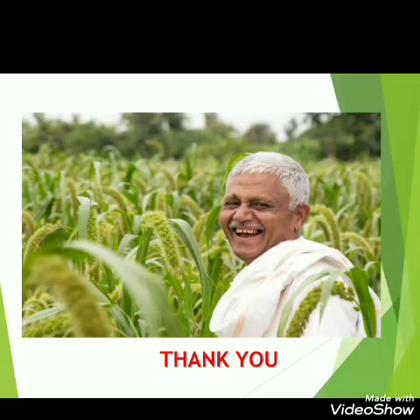Here you can see that the farmer is very happy when he sees a healthy crop in his field. So we should be respectful and thankful to the farmers for providing us food. Thank you and have a nice day.